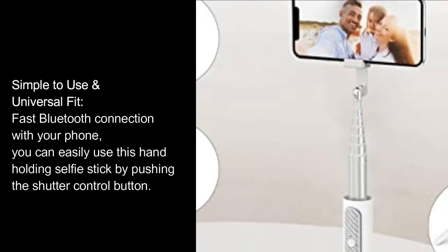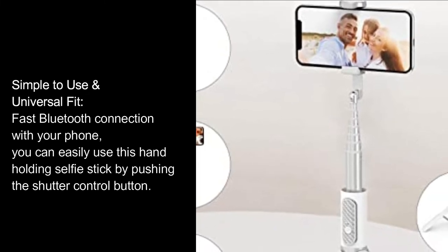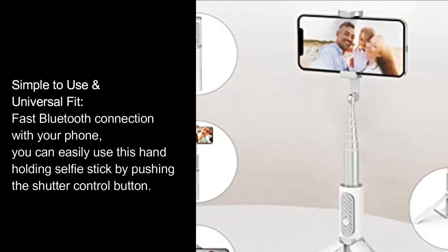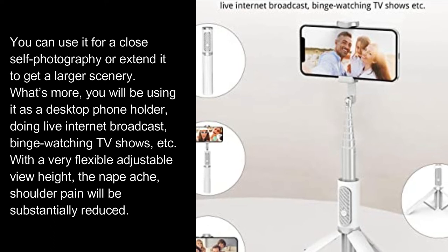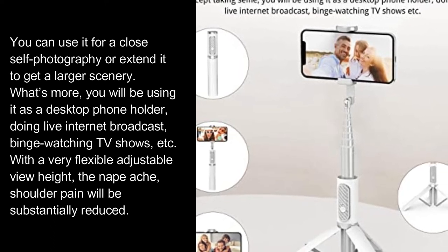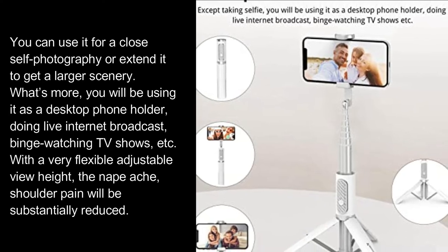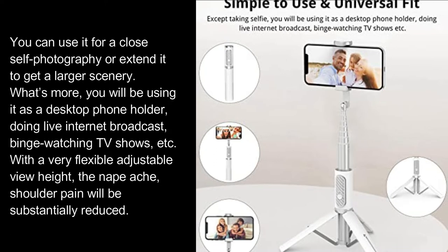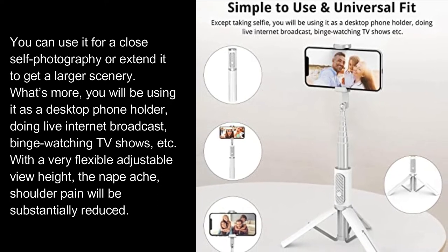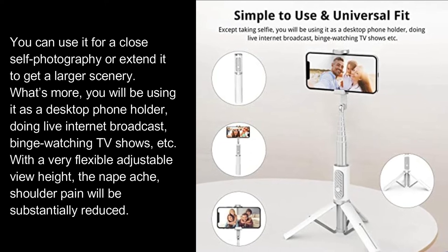Fast Bluetooth connection with your phone allows you to easily use this hand-holding selfie stick by pushing the shutter control button. You can use it for a close self-portrait or extend it to get a larger scenery. What's more, you can use it as a desktop phone holder for live internet broadcast, binge-watching TV shows, etc. With a flexible adjustable view height, neck ache and shoulder pain will be substantially reduced.